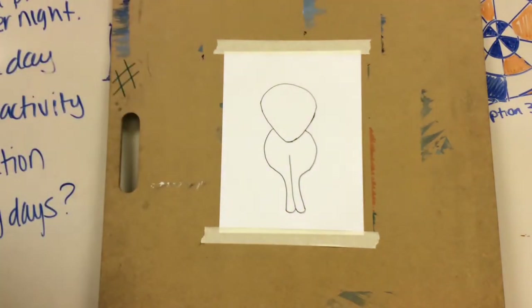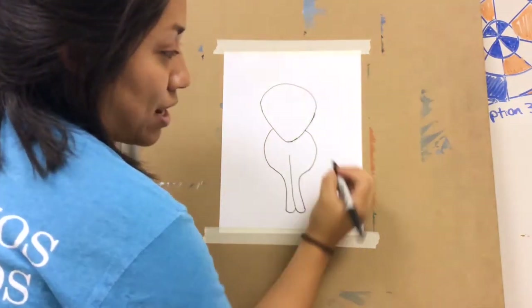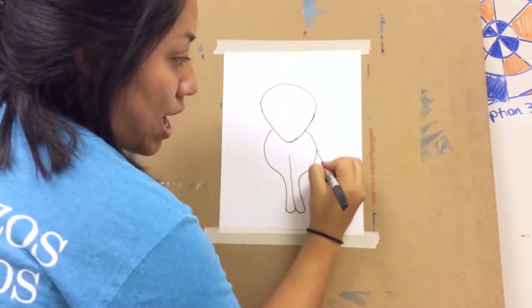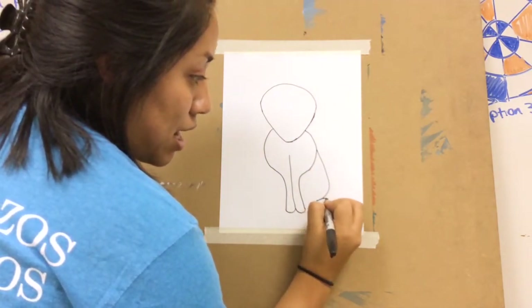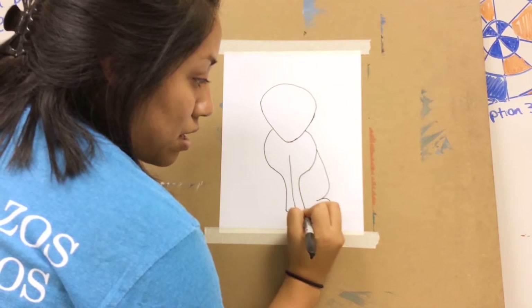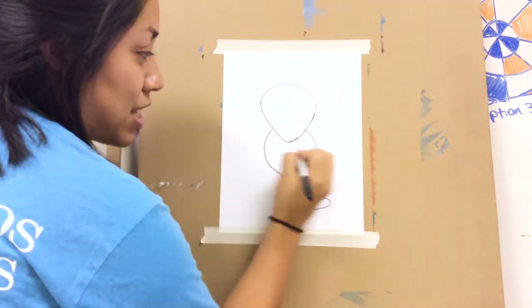Now those are only the front legs, so now it is time to draw the back legs. Starting about halfway, I'm going to come out a little bit, come in, and then draw the paws. I'm going to do the same thing on the other side about halfway.